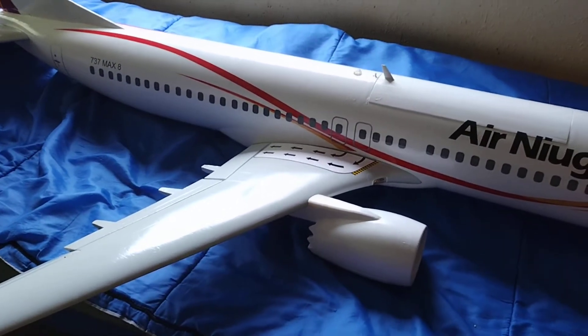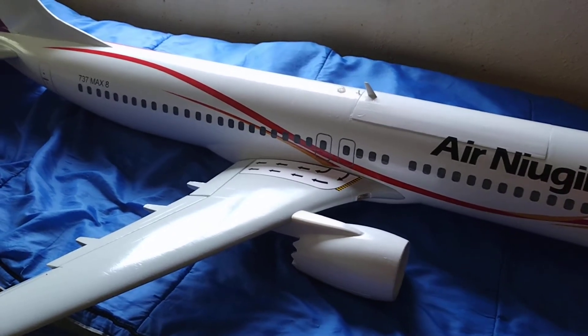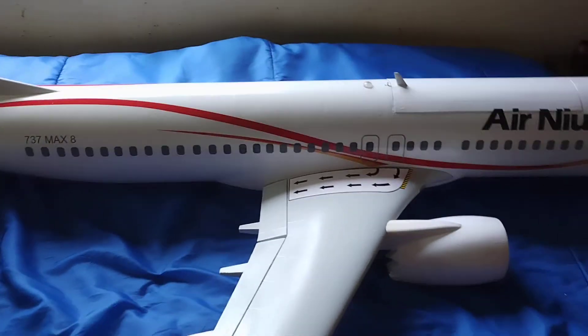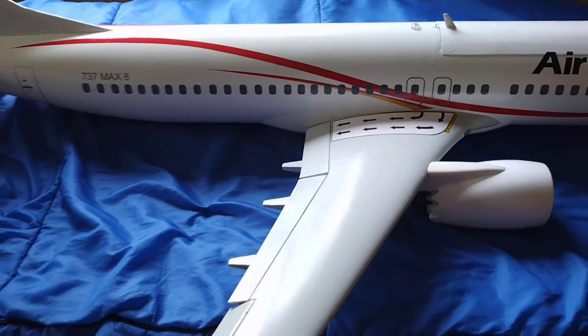I painted it in acrylic enamels. The wings — these are actually Boeing gray. I have some aircraft parts that I took down to a local paint shop and had them scan it in.